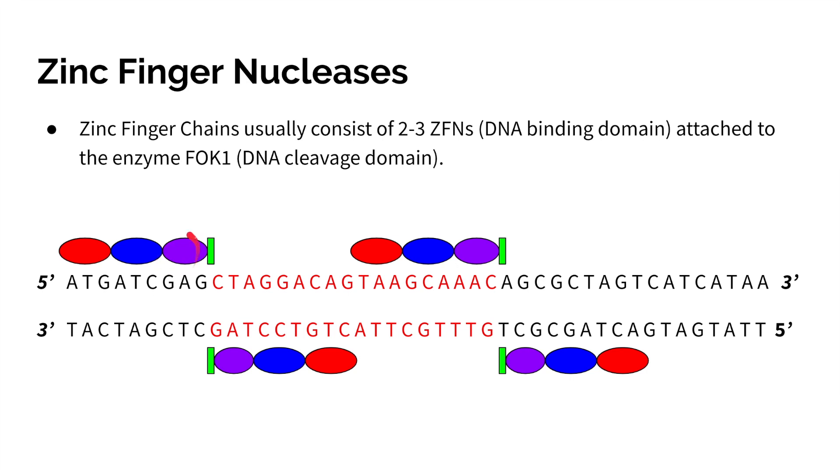These zinc fingers usually pair or work together in groups of two to three, and also bind to an enzyme called FokI, which you can imagine as a pair of scissors — it's a DNA cleavage domain. So if we have two groups of this sequence, we're able to make a cut by heterodimerizing these two cleavage enzymes.